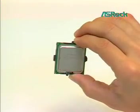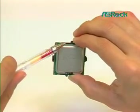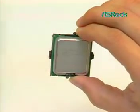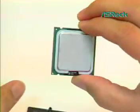Third, bring up the LGA775 CPU. Lift the LGA775 CPU package by grasping the black line edges only. Remove the length side cover with the opposite hand.